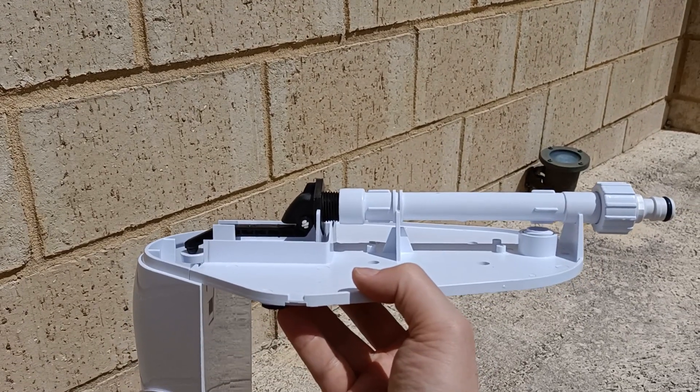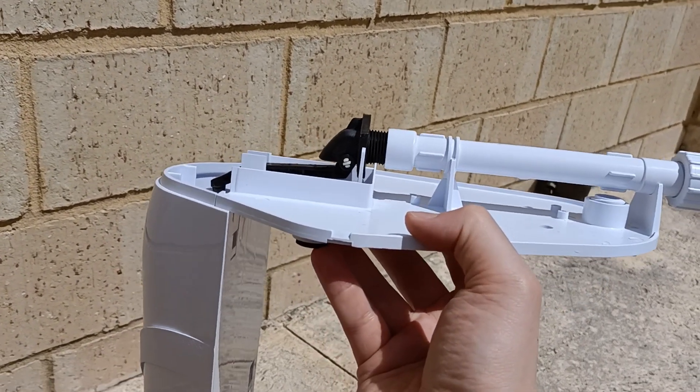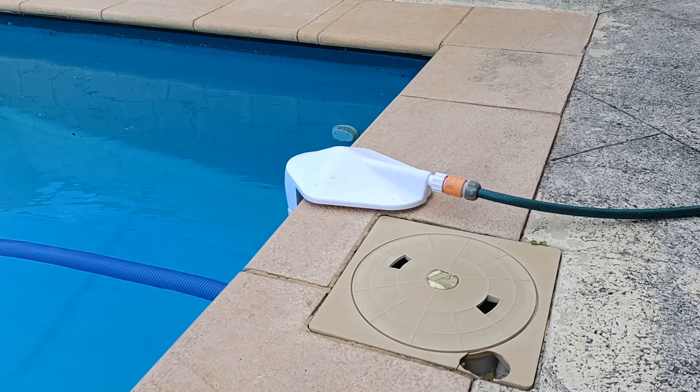When the mechanism is assembled it looks like this. Here's the unit installed and in operation.